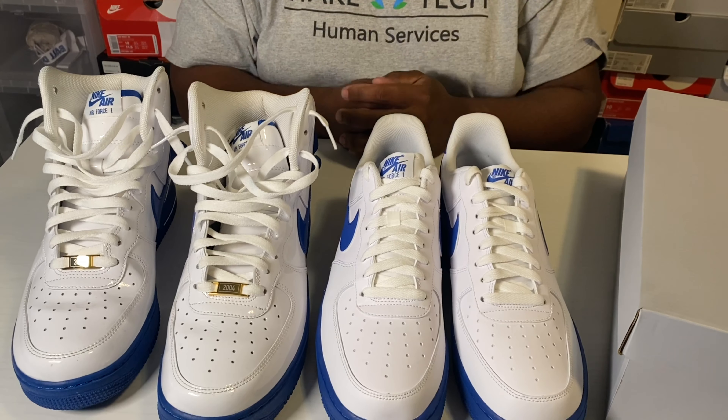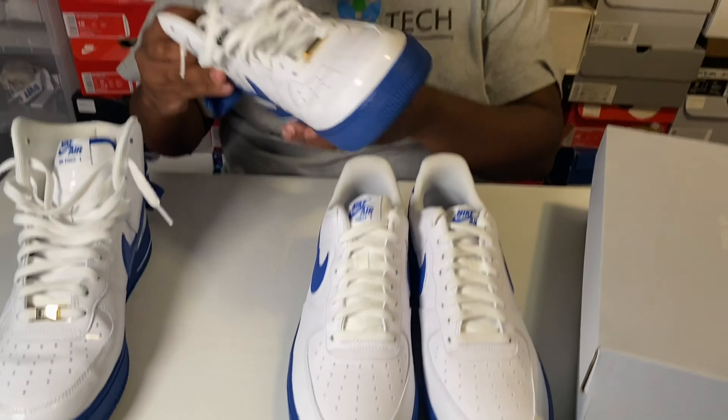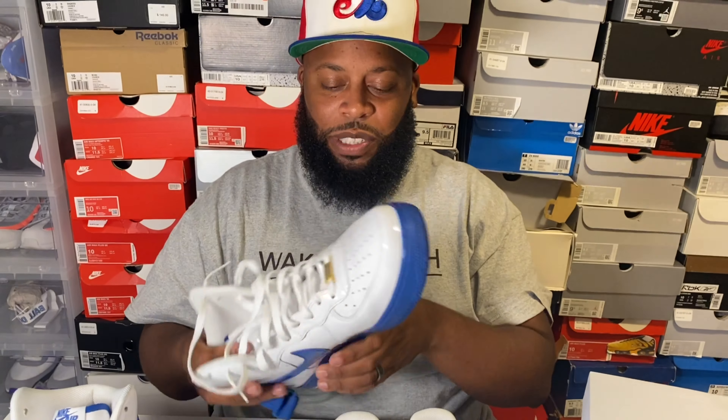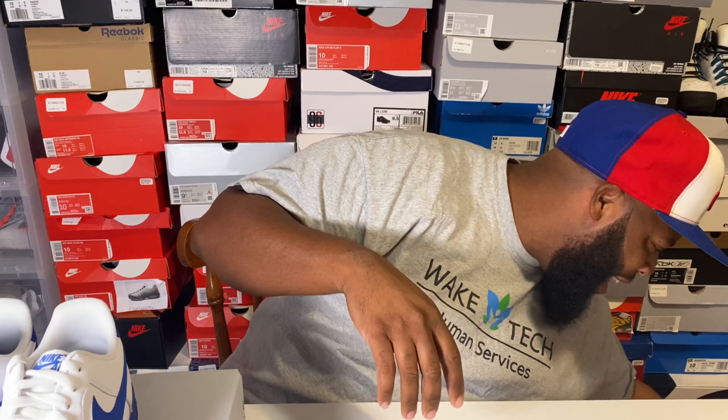I love this color blue — you can wear it with your jerseys, with pretty much anything. You can't go wrong with blue. We're gonna call these the Blue Bottles. But I got a surprise for you guys — I just couldn't bring out the all-white with the Blue Bottles without bringing out the cousins.